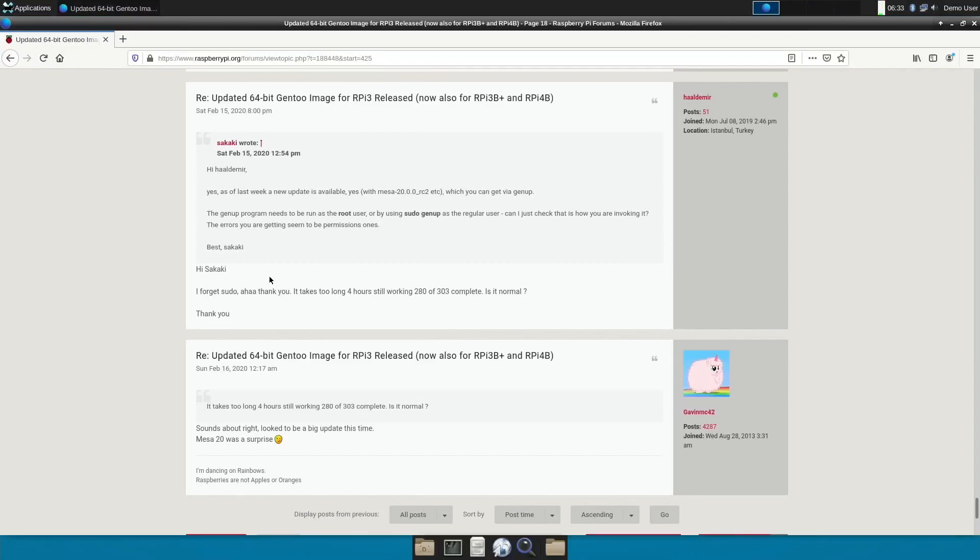This was the forum thread I found — Saturday the 15th of February, last week — a new update is available, so this is very recent. It took me about five or six hours to install but I think it's worth the wait. There's an awful lot on there, and looking back through the forums, Sakaki has definitely been updating and applying things, so it's a project to watch.